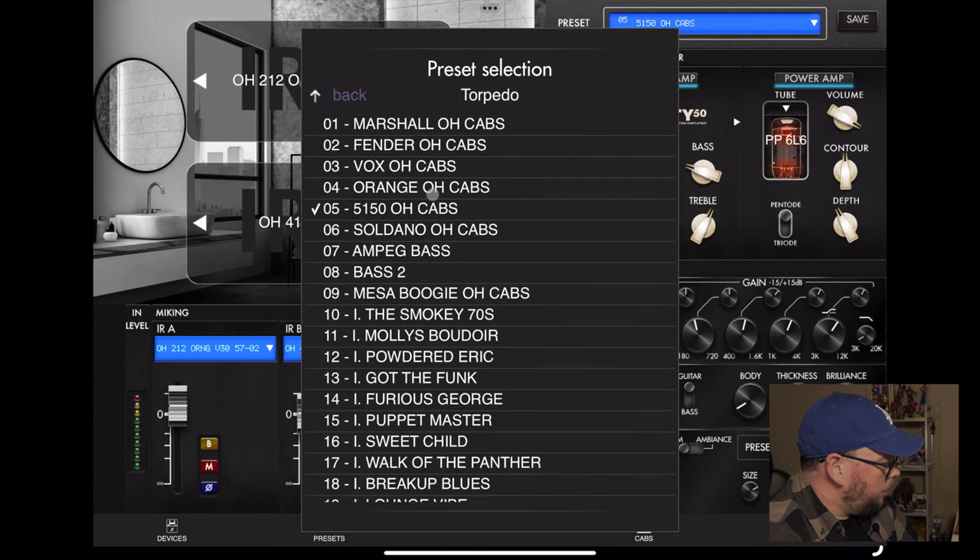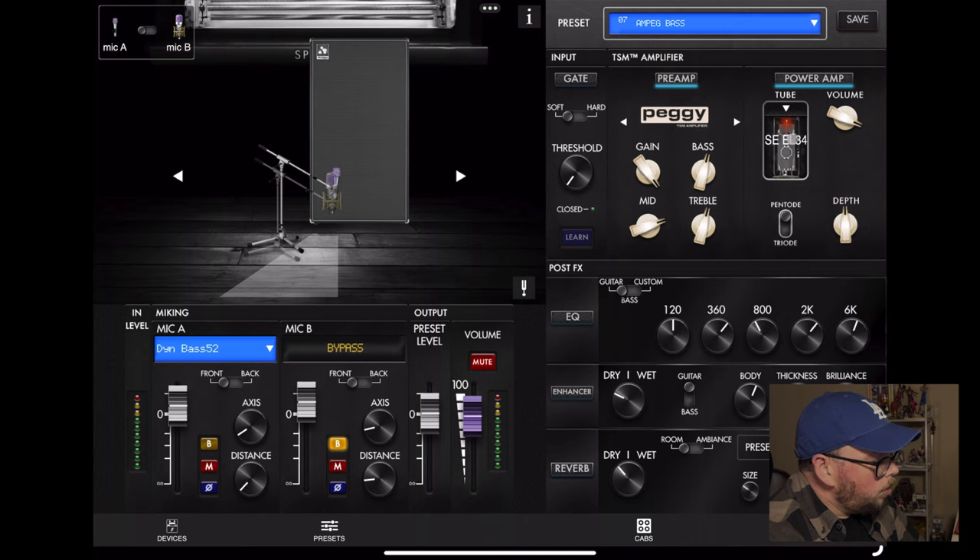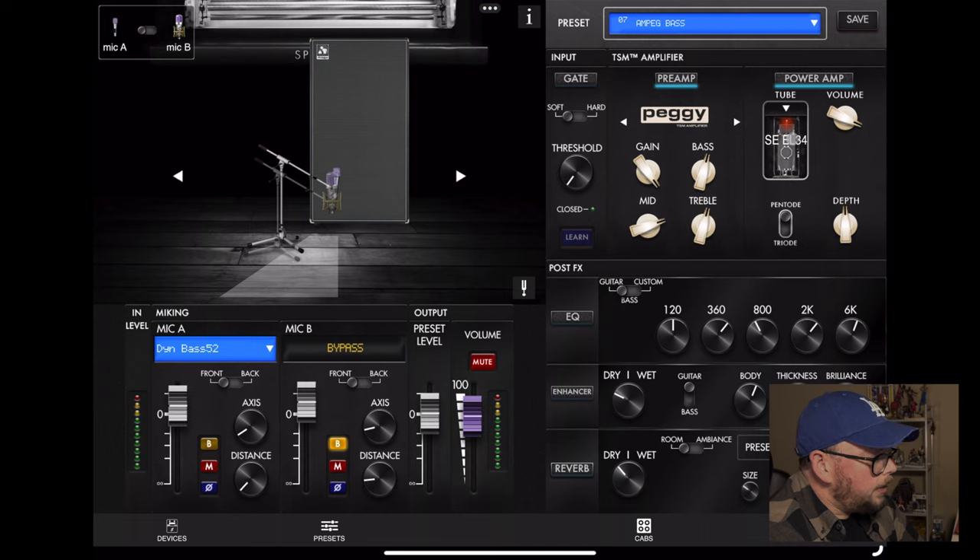For the bass, I used their Peggy model, which is an Ampeg. I just have one mic on it, and this time I am using their Dyne IR cabs - just what was already in there. I put EL34 tubes in it. I like the 6L6s in it, but I accidentally clicked on EL34s and happened to really like it for this tone. That is the Two Notes Remote app - you can pull it up on your PC or iPad, it connects via Bluetooth, and it's pretty seamless between the changes you make and the sound you hear.